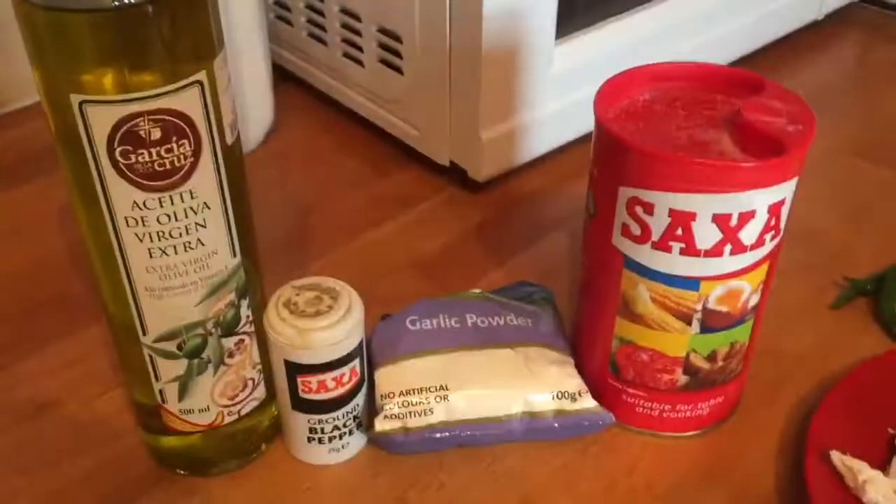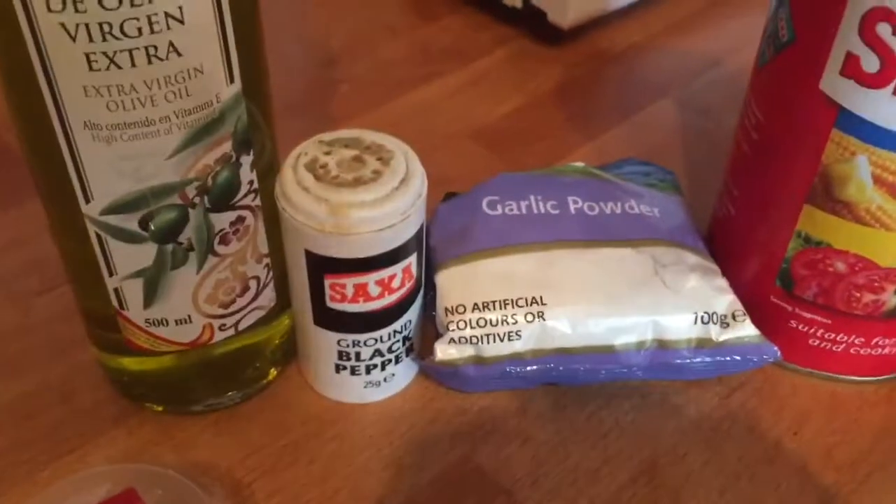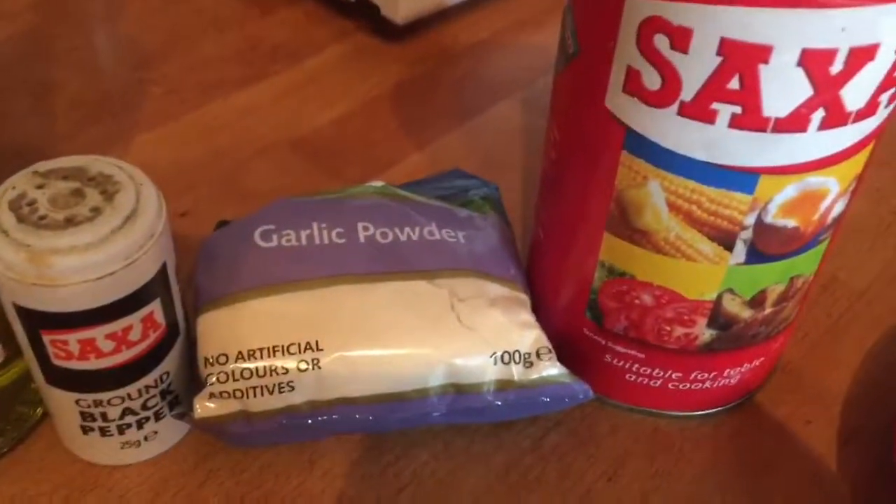The common ingredients for the two dishes: oil, black pepper, garlic powder, and salt.